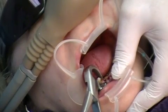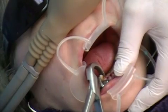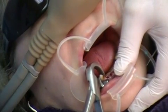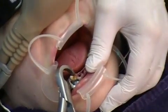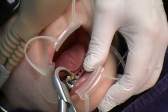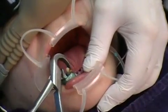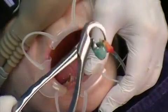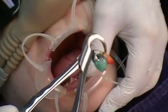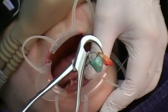Now I can feel it giving a little bit — this is a real good close-up shot. Remember, this is a cuspid tooth, long root, very, very decayed, and... POP! Wow, amazing! That's a long-rooted tooth that was very badly decayed.